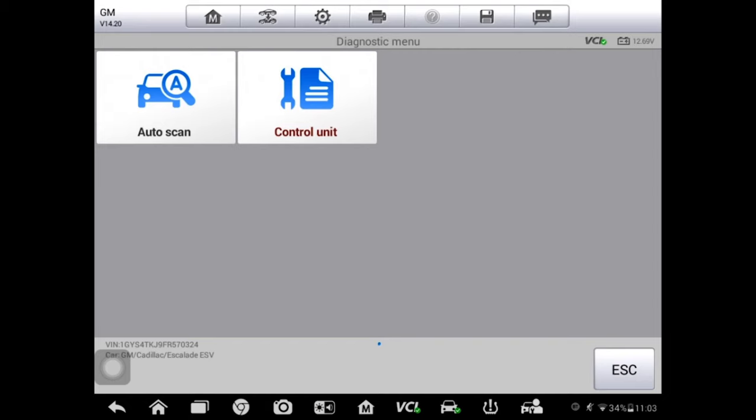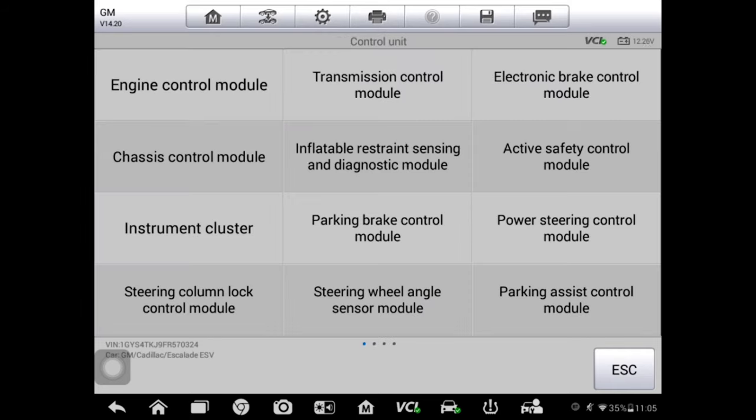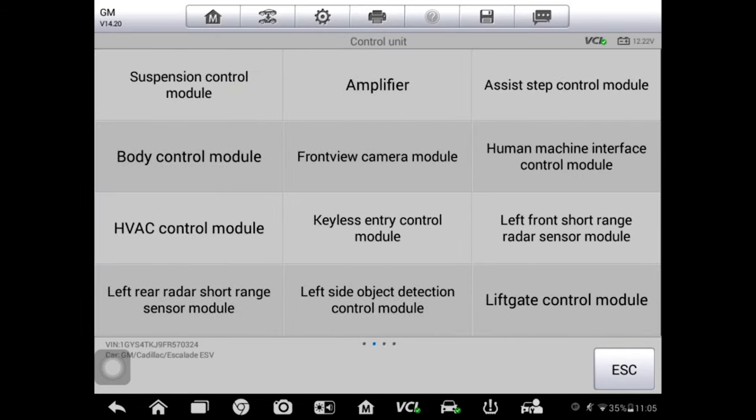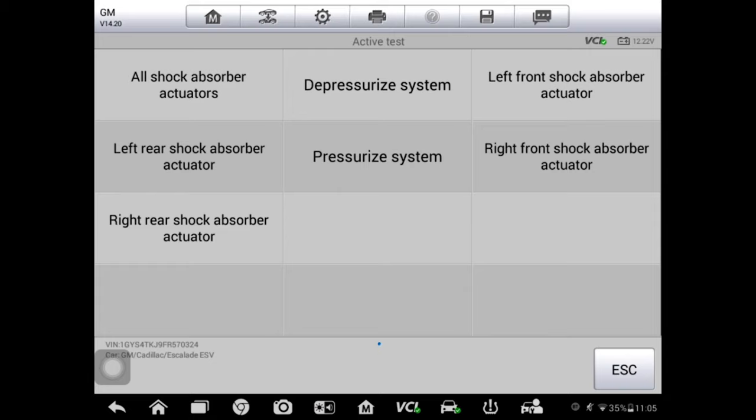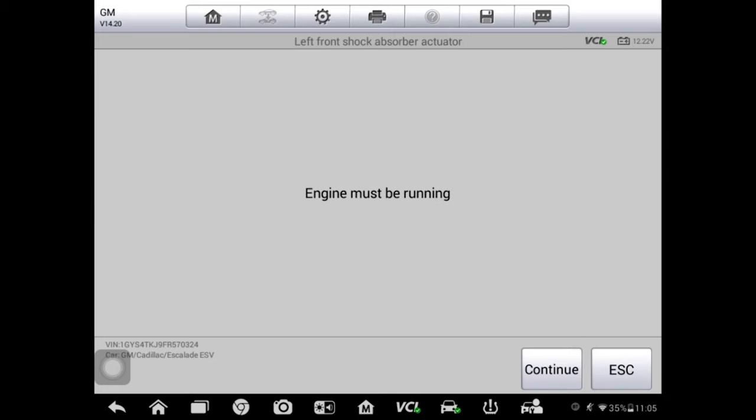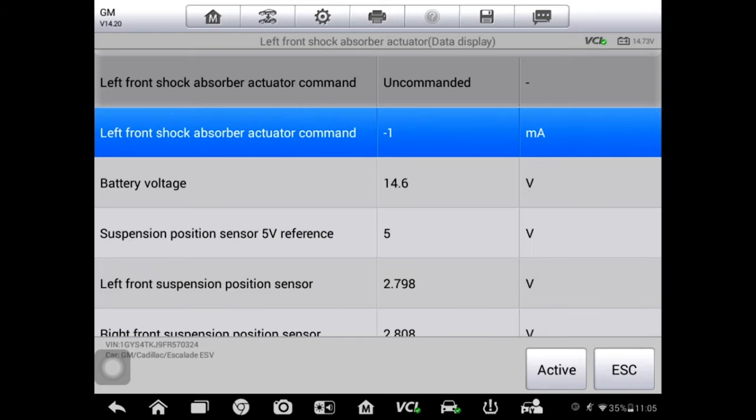I have my Autel scan tool hooked up and we're going to bi-directionally control that left front strut to see if we have control — if the circuit is electrically good between the module and the strut itself. We've got this thing specified. I'll have my colleague turn the ignition on, hit control unit, find our suspension control module, and let it establish communication. The next step is to go into an active test — we want to turn that strut on. We'll go to left front because that's where we're connected, and the engine has to be running.